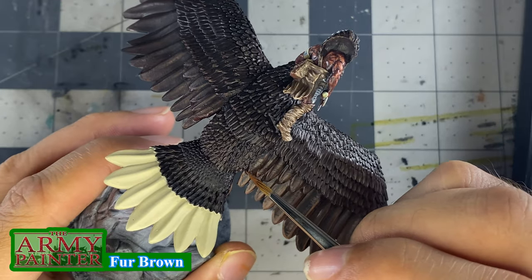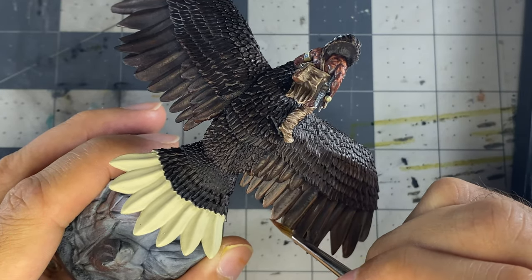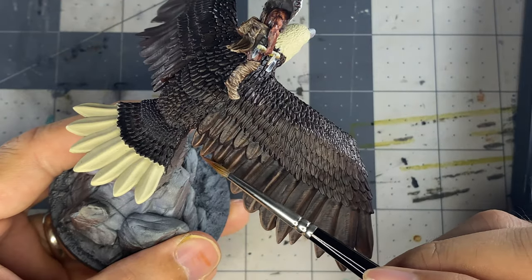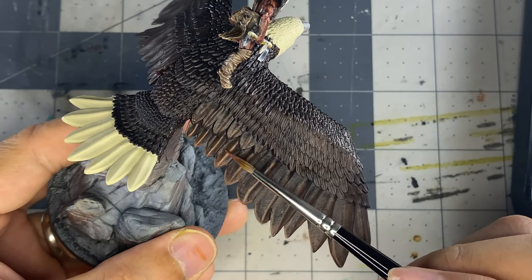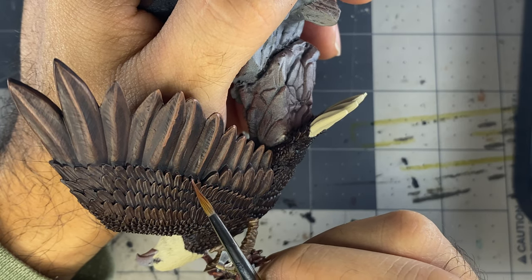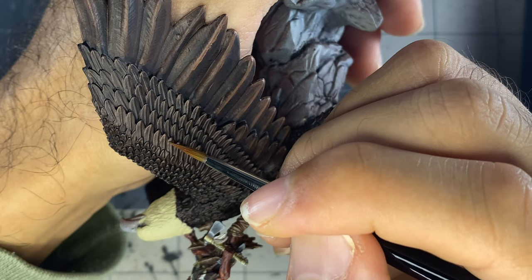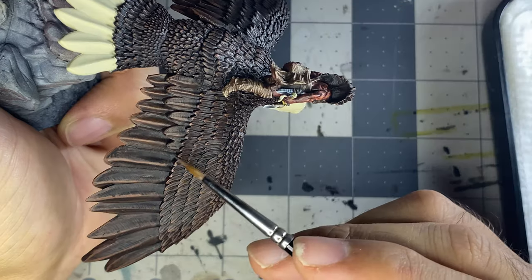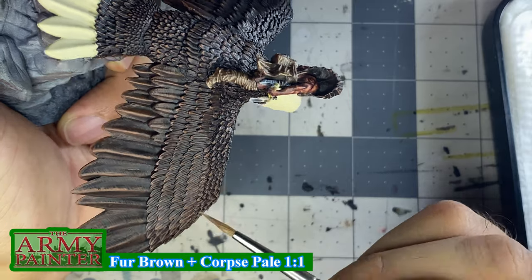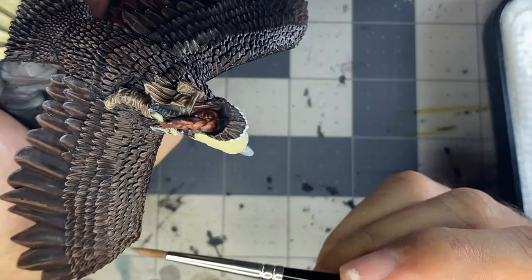The second highlight is done in the same manner as the first, however only over about 30-40% of the previously highlighted area and with thinner edge highlights. The final highlight was only added to the highest parts of the wings as a light dry brush, as well as to the tips of the larger feathers.